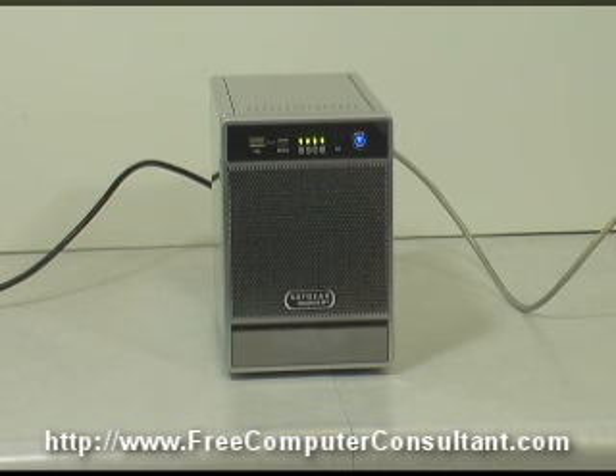Now this unit has 256 megabytes of RAM, and in another video we'll be showing you how to upgrade that to one gigabyte. Certain new configurations are available also with one gigabyte already built in, but these are not currently. We'll also be showing in another video how to change that configuration from the XRAID to the hot spare configuration, or flexRAID.